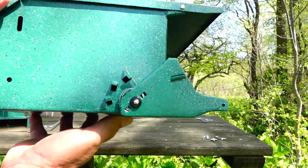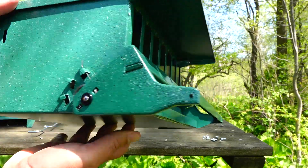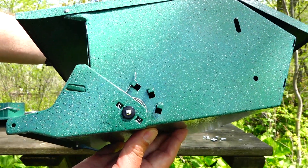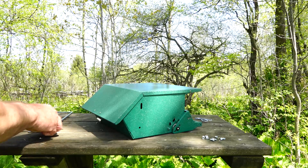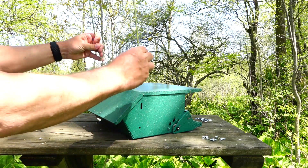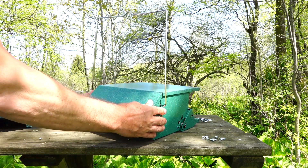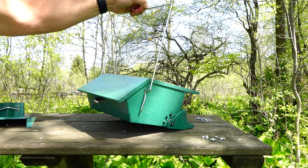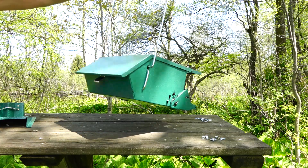You can see the spring on the side — it is set to the lightest resistance. I find that with the lightest resistance, even larger birds like doves, blue jays, and some of the larger woodpeckers will cause it to close, and they don't get to feed either. So there is that benefit — you can stiffen up the resistance if you want to allow those birds to feed.